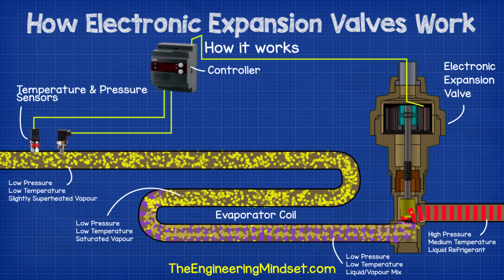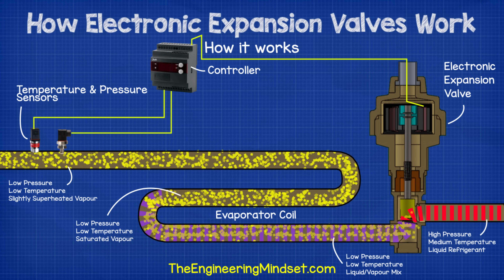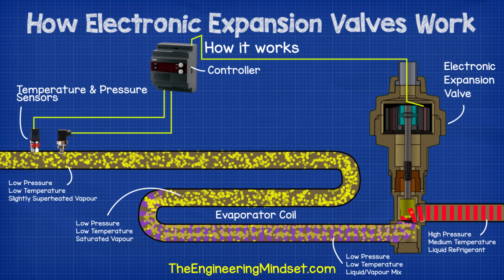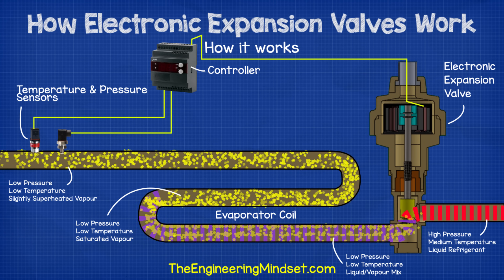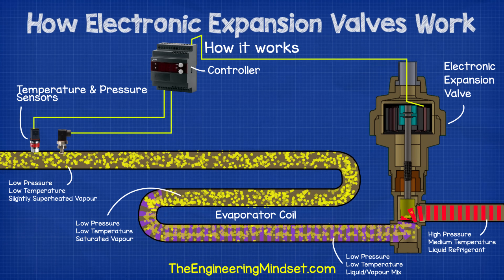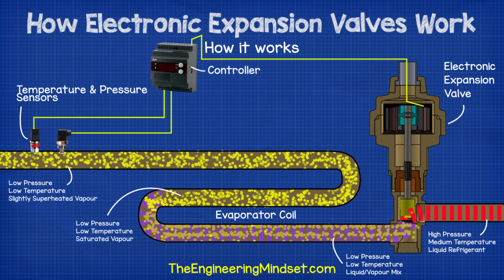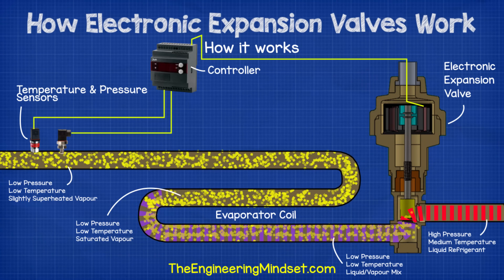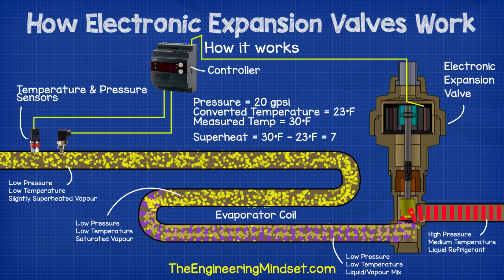After the evaporator, we'll find a pressure transducer and a temperature sensor, which constantly take measurements and send this data to the controller. Not all electronic expansion valves will use this method, it really depends on the manufacturer and the system. Some simple ones will use a single thermistor at the evaporator outlet. Some will use two thermistors, one at the inlet and another one at the outlet, and then use a temperature differential as the superheat. But we're going to focus on the pressure and temperature method in this example, as it's a very reliable method and one you'll likely come across in the real world. The pressure is measured and converted by the controller, using stored data for the refrigerant being used in the system to find the saturation temperature. This is then compared to the actual temperature measurement; the difference between the two is the operating superheat.